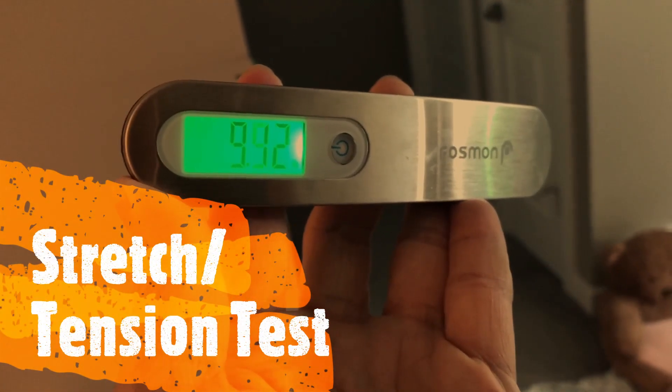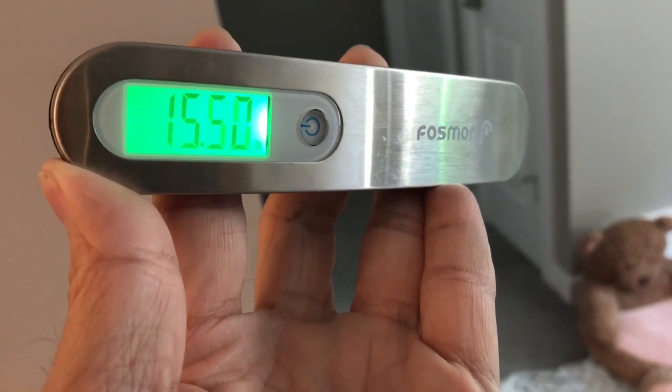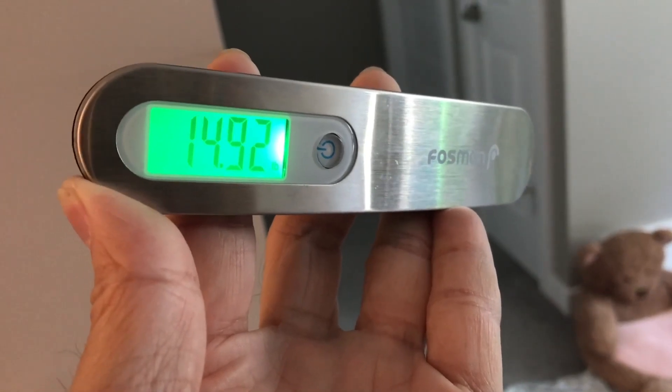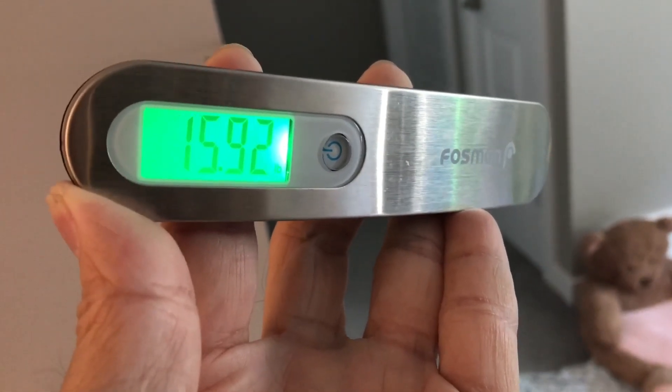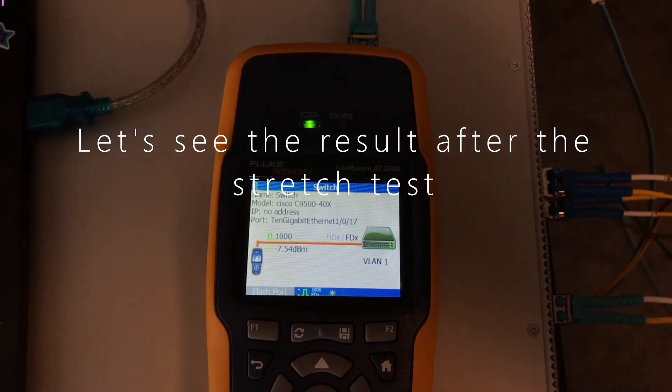The first test is the stretch and tension test. You can see I'm pulling this multi-mode cable at about 16 pounds of pulling force. The dB loss has gone up slightly, from minus 7.43 to minus 7.54.